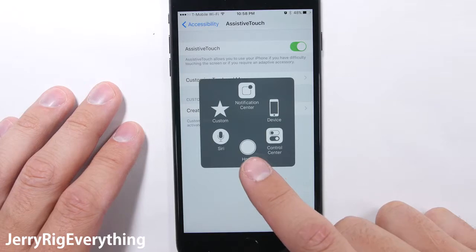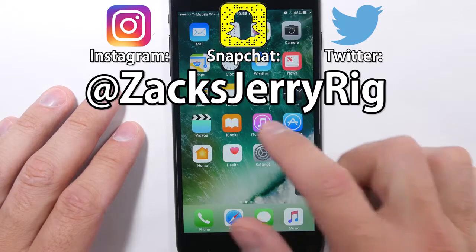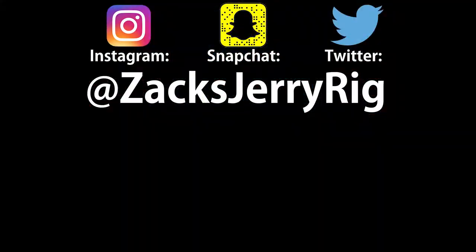If you enjoy seeing tech reviewed from the inside, hit that subscribe button — I've got a lot more videos coming. Bonus points for following me on Instagram and Twitter, and I even post an occasional behind-the-scenes snap story on Snapchat. Thanks a ton for watching, hope to see you around.